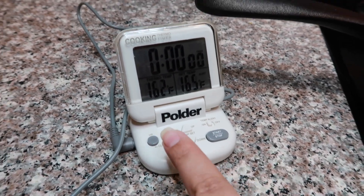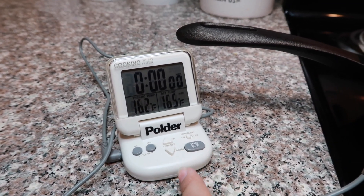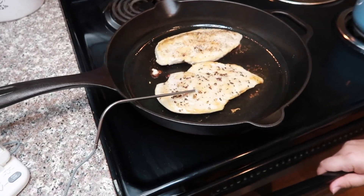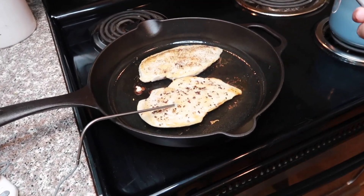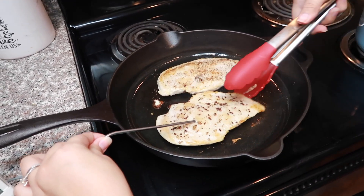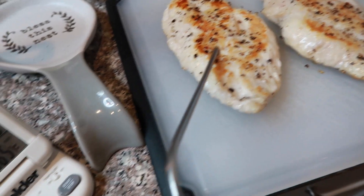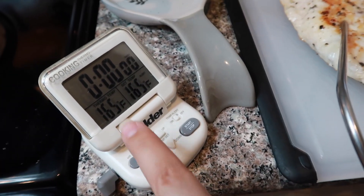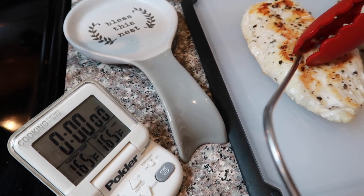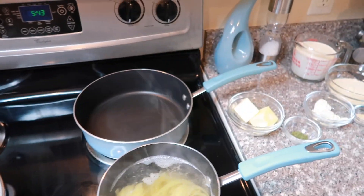Now it's at 162 on the left side, so it's really close to the temperature I want it to be. I'm going to take out the chicken now, because once you remove it the inside is still cooking and it will continue to reach that temperature even off the skillet. The thermometer actually beeps when it reaches its temperature — so I put it out for a couple of minutes and now I'm going to move on to the next step.